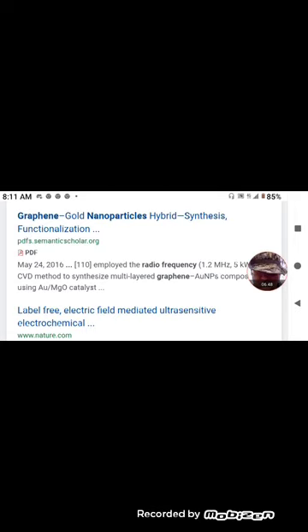Graphene gold nanoparticles hybrid synthesis functionalization — this has to do with ORMUS. Niven, pay close attention. They employed radio frequency 1.2 megahertz, that's five kilowatts, CBD method to synthesize multi-layered graphene gold nanoparticles composite by using gold magnesium oxide catalyst. That's from 2016.